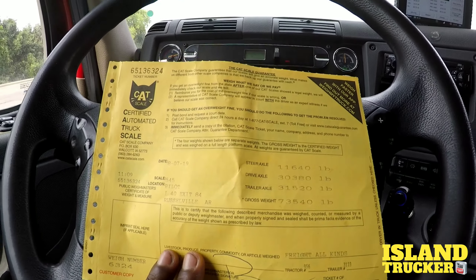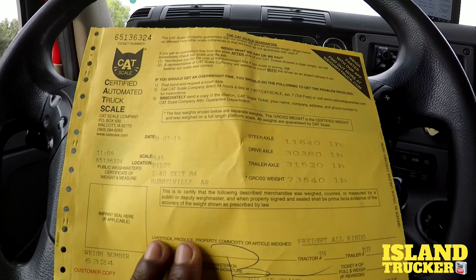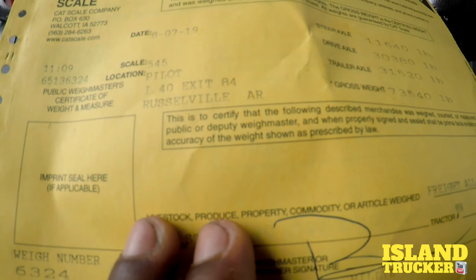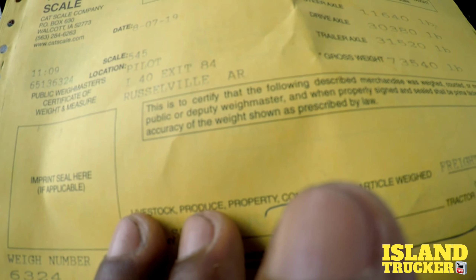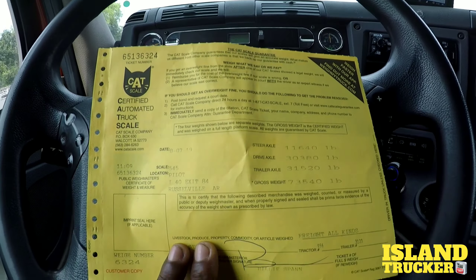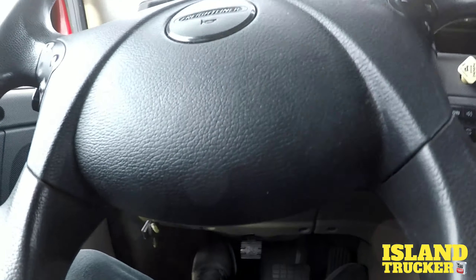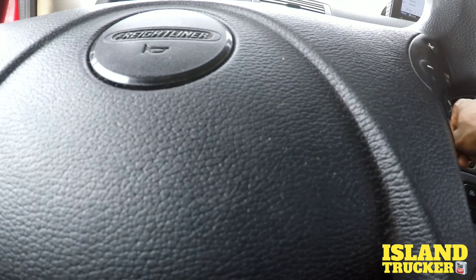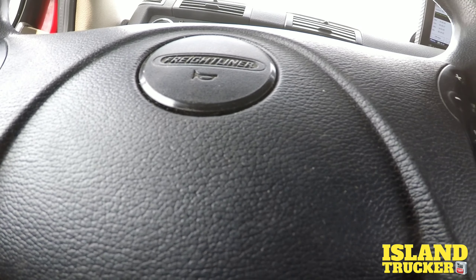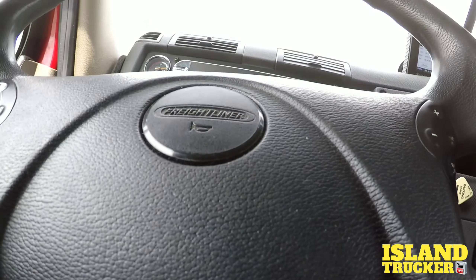Like I was saying before, sometimes on these loads I know where to put them for them to be legal, but I still double-check some of these loads to make sure. I also have onboard weight scales — I just haven't installed them on the truck and trailer yet. But that'll more than likely be my next install video.